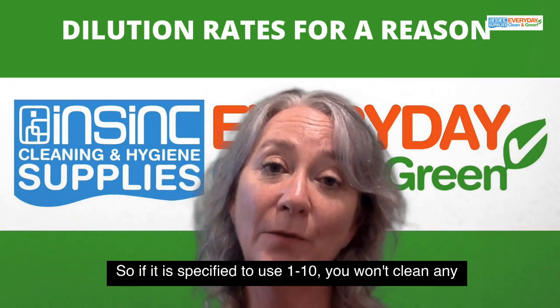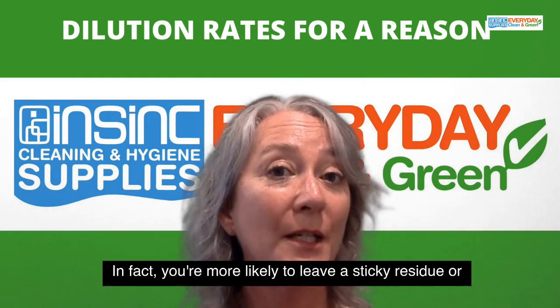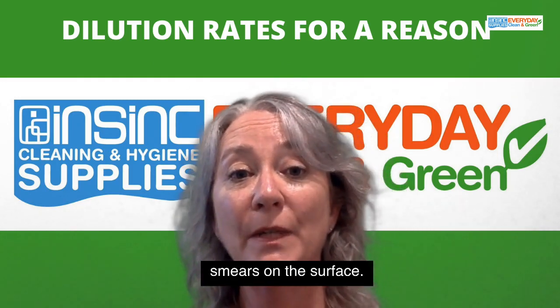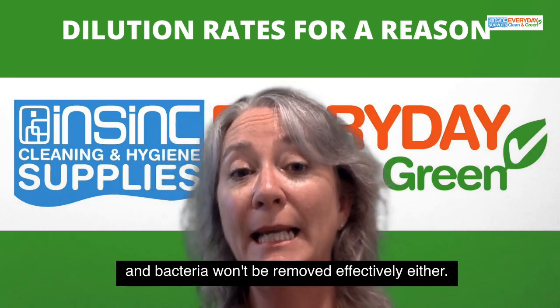So if it is specified to use 1 to 10, you won't clean any better by adding more product to the water. In fact, you're more likely to leave a sticky residue or smears on the surface. If you don't put enough product in the water, the dirt and bacteria won't be removed effectively either.